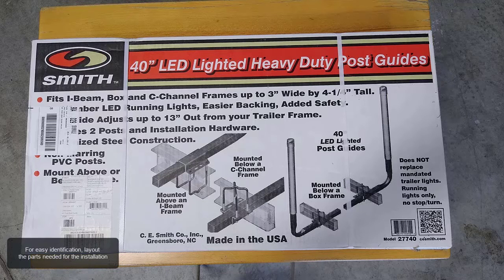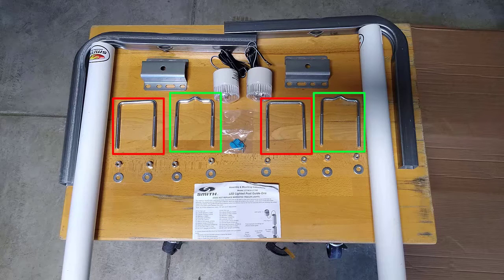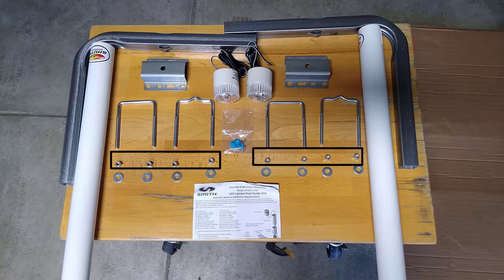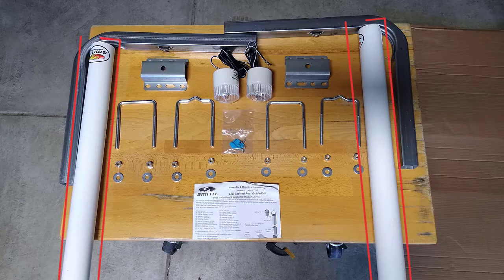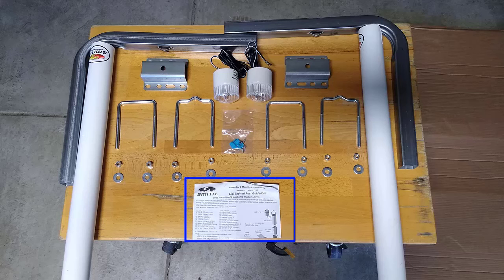For easy identification, lay out the parts needed for the installation: two straight U-bolts, two formed U-bolts, eight washers, eight lock nuts, two brackets, one pair of LED lamps, two ground screws, two quick tap connectors, two 31.5-inch PVC posts, two 20-inch by 17-inch uprights, and one instruction sheet.